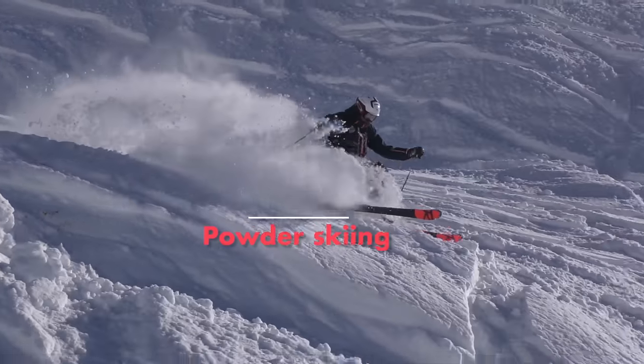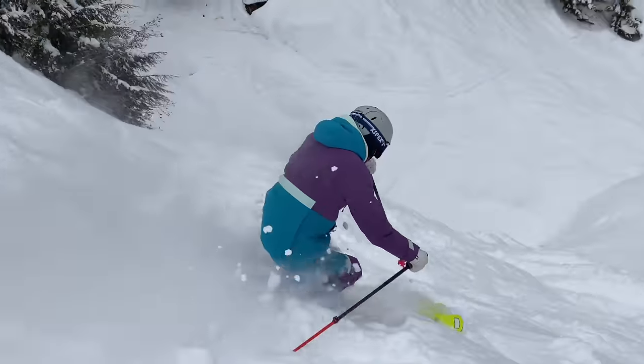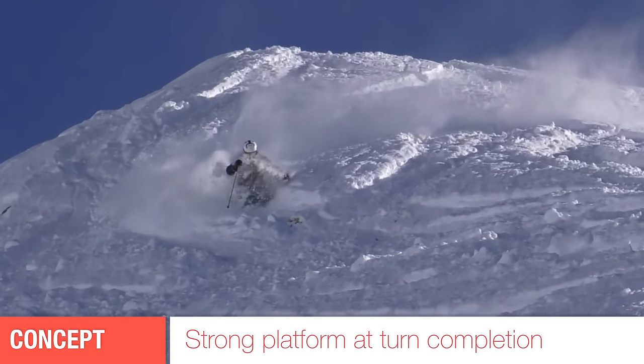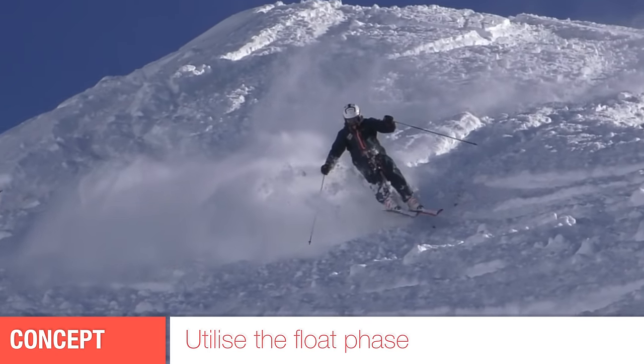I have two concepts that will help you ski powder snow and chopped up crud snow with greater ease. The first concept is to create a strong platform at the end of every turn. The second concept is to utilize that to create a float phase at the top of every turn.